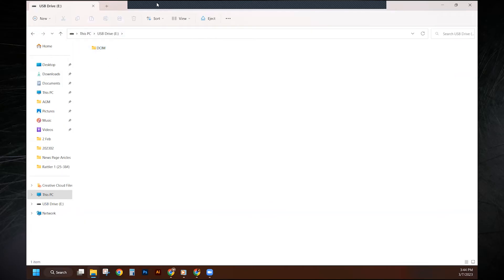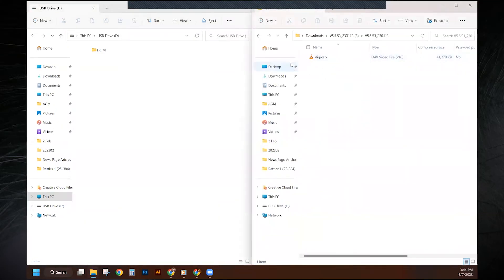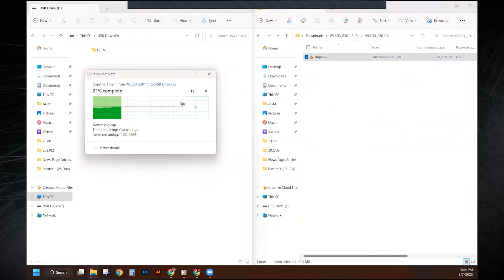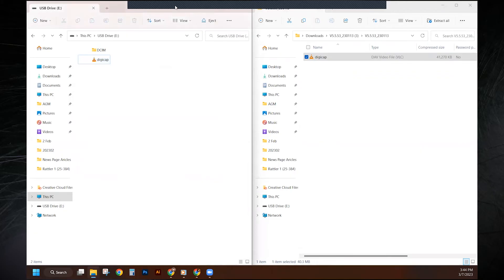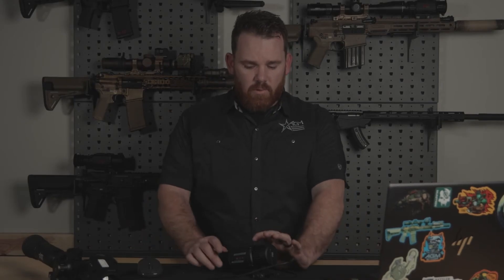I'm going to make this easy by showing you each screen. Here is the firmware file — I'm just going to drag it over into the Rattler folder. You can also copy-paste or cut-paste; there are many easy ways to do this. Now that the file is in the Rattler folder, the next step is really simple: just turn the unit off. It's good practice to wait about 10 seconds before turning the unit back on. What we're doing is letting the unit power back on so it can sense the new firmware file and start upgrading.